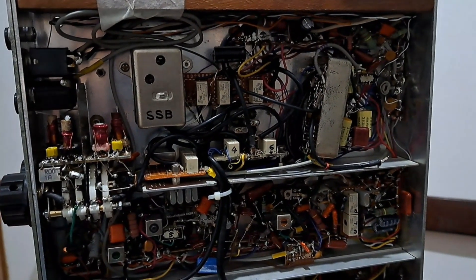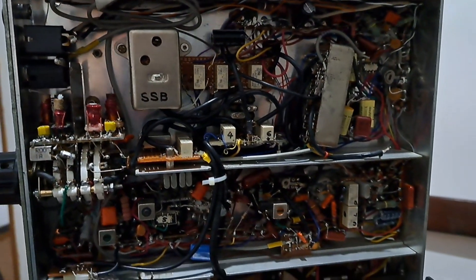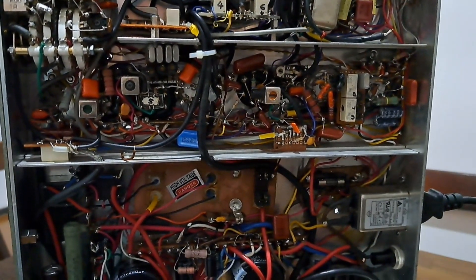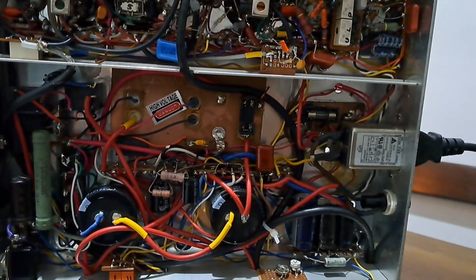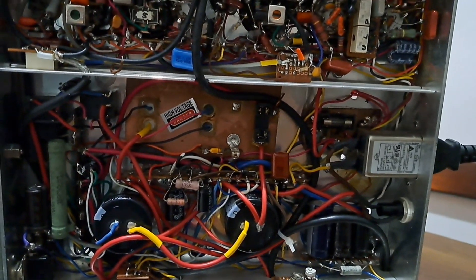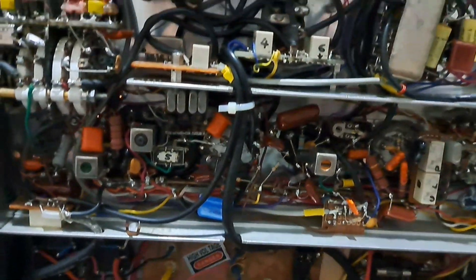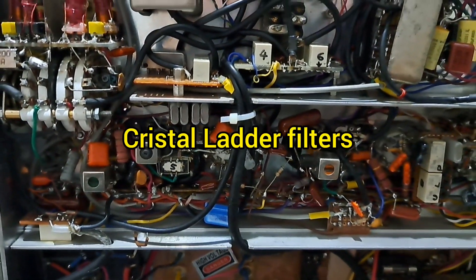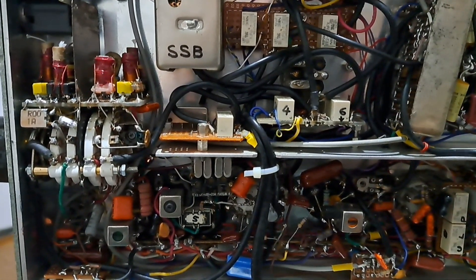Now let's take a look at the circuitry. This is an exclusive project — I designed it myself. The frequencies, the stages, and everything were projected by me.